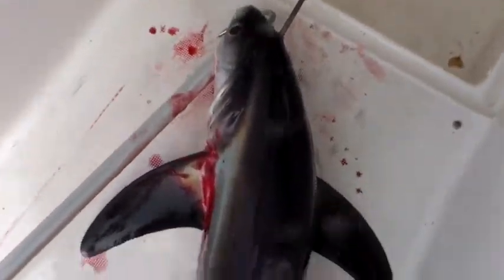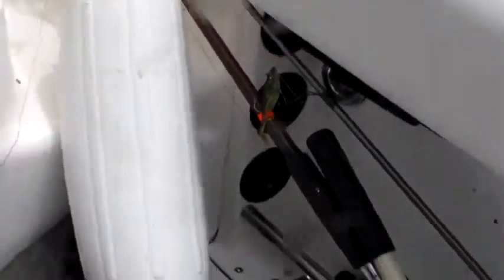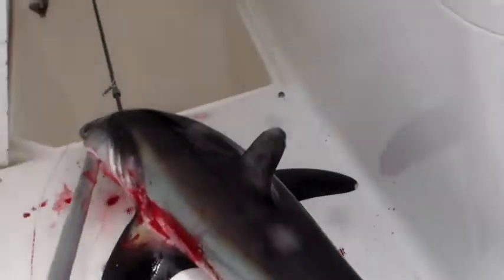Look at the tail on this thing! Wow. Put the old spear gun to work. Oh boy, that a boy! Too cool. Look at the length of the tails on these thresher sharks — very cool.